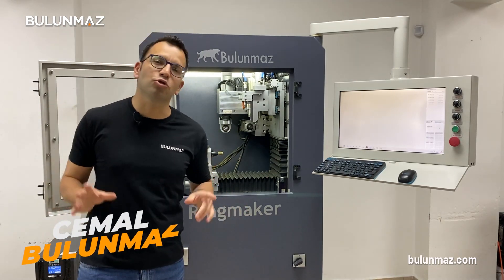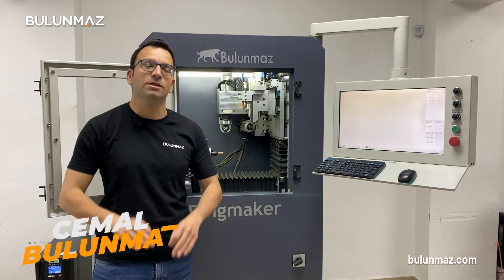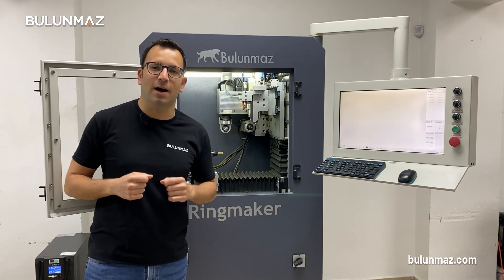Hi everyone, welcome to Bulunmaz YouTube channel. Here we are with our bestseller Ringmaker CNC machine, and I will introduce you today how to make a horizontal diamond cut with our machine.